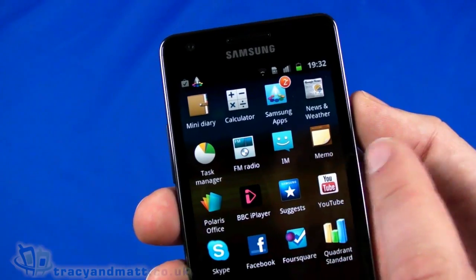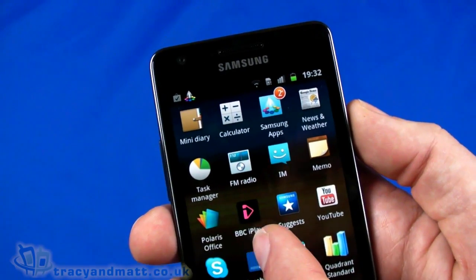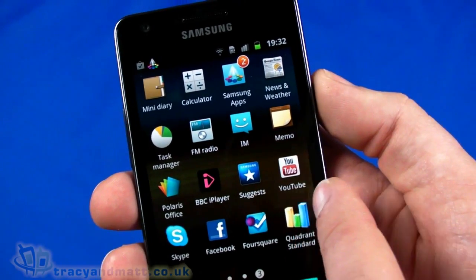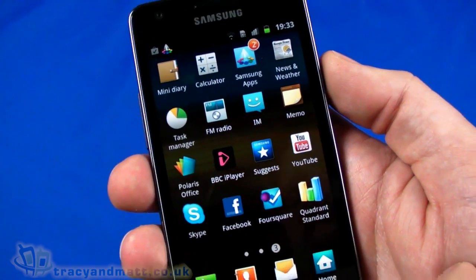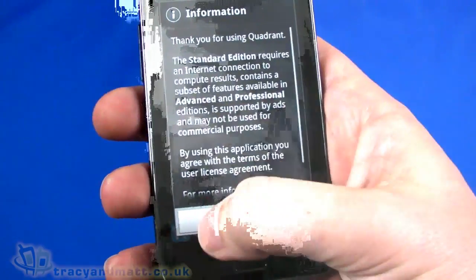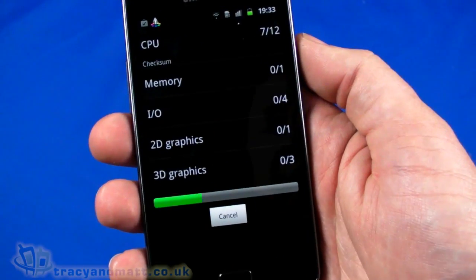On the third page we've got Samsung Apps, news and weather, a task manager, and the BBC iPlayer already installed — which is cool. Samsung Suggests, YouTube, Skype, Facebook, Foursquare, and Quadrant. Interesting that Quadrant's already on there — I'm really tempted to run it. Let's go ahead because most people are probably going to buy this handset knowing it has an awful lot of power.